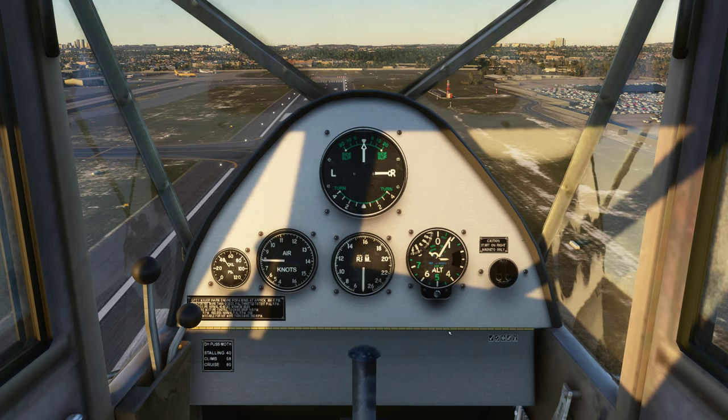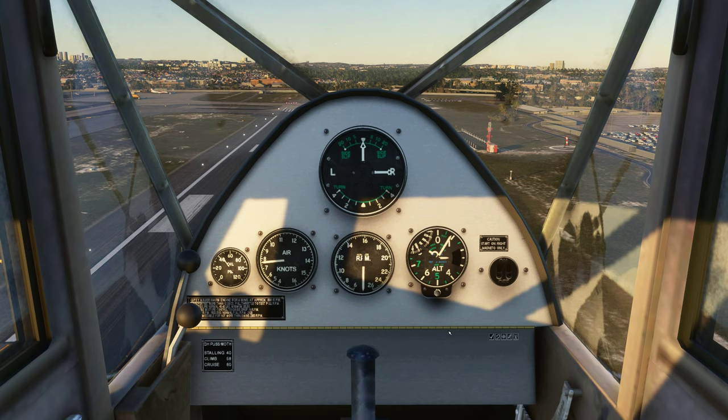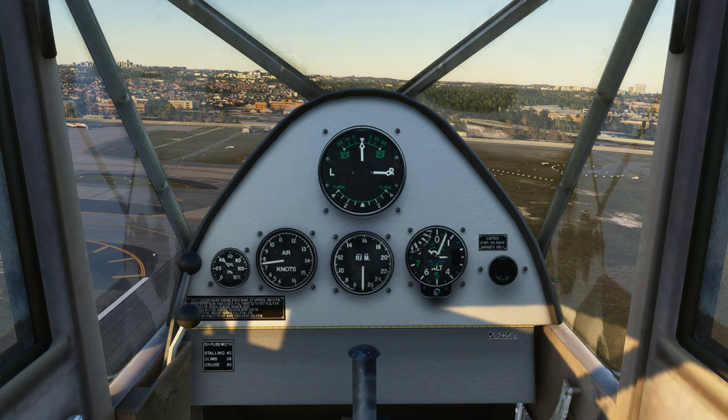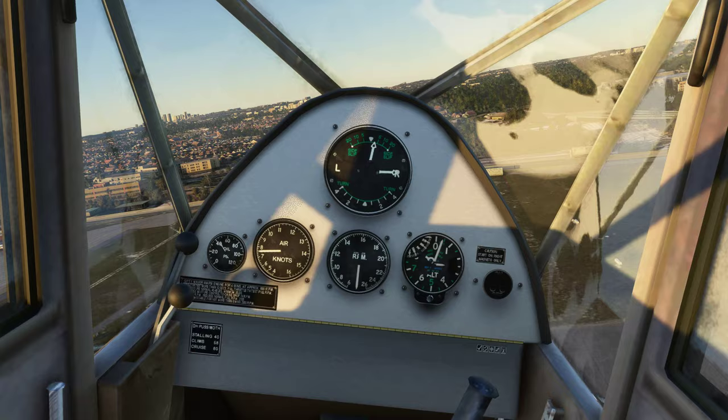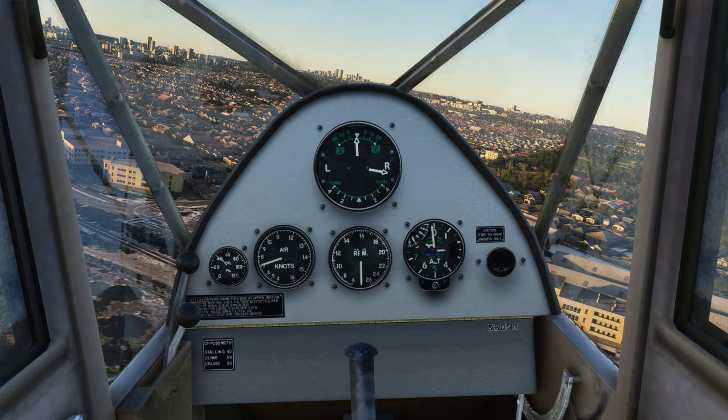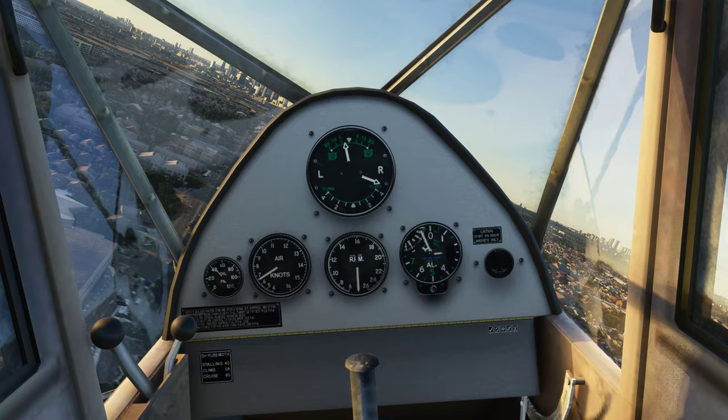I am using what is actually beta 1.0. So what have we got? RPM is not working. Oil pressure — I'm not sure if that moved. Knots I did see moving. I've got my level flight indicator and climb indicator. Altitude is definitely working, knots is definitely working, but the RPM is not — even if I drop all the way back, nothing's happening there.